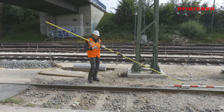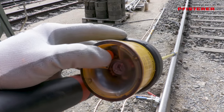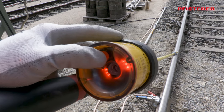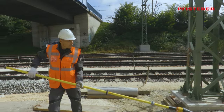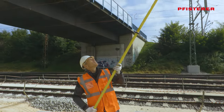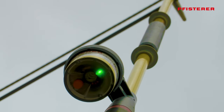First step: determine the absence of voltage in the overhead line — Rule 3 of the 5 safety rules. Switch on the voltage detector and hang it onto the overhead line with the hook electrode. The green light signals that the overhead line is voltage free.